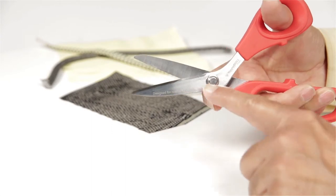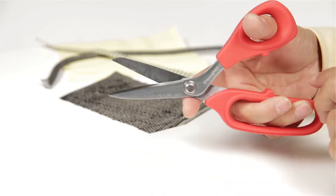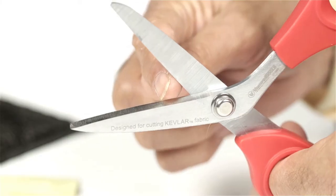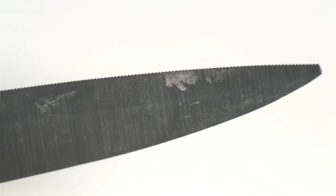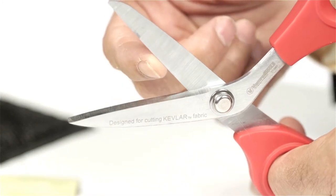The blades are made of high carbon alloy steel infused with molybdenum and vanadium at the edges to achieve hardness to cut strong materials. One blade is micro-serrated along the whole edge to avoid slippage. The non-serrated blade can be sharpened for extended use.